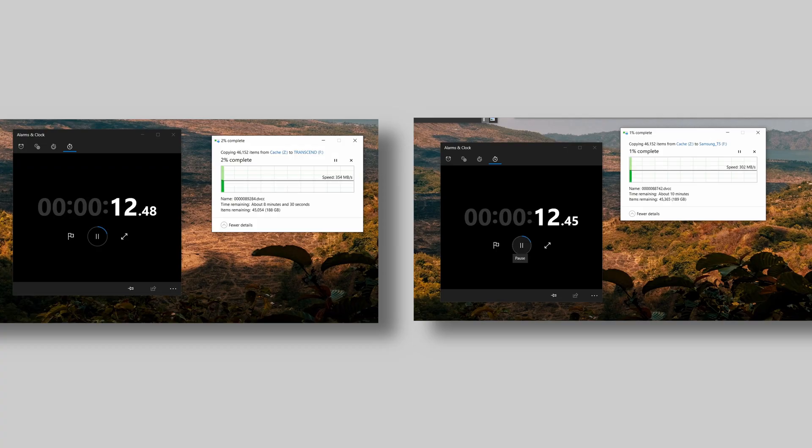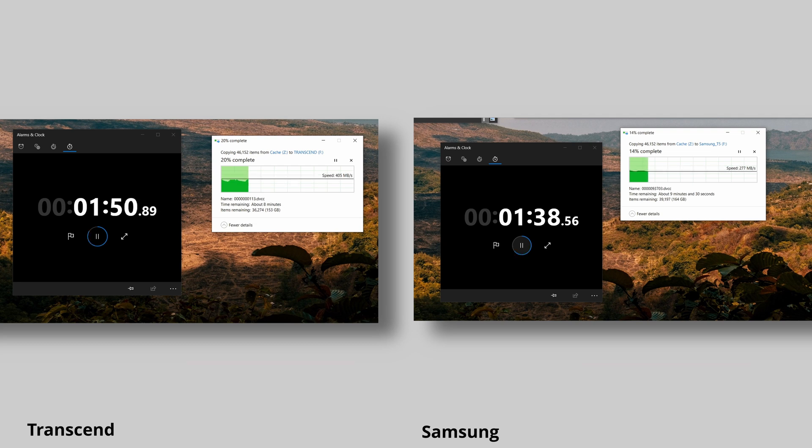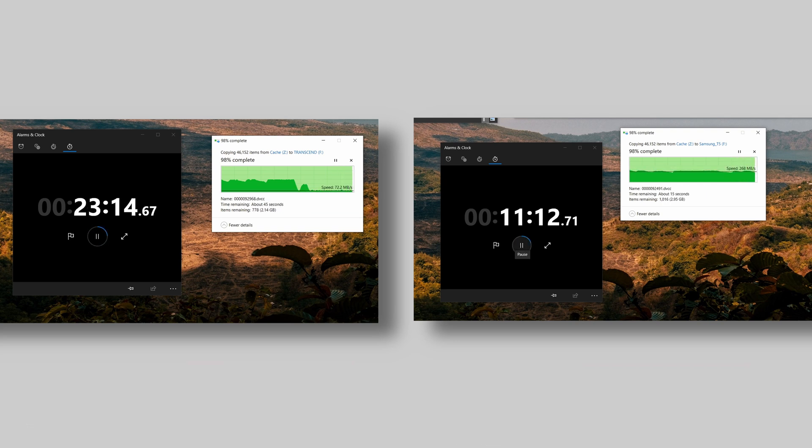Now on to more realistic tests. As creators, we constantly work on projects on the go, moving a lot of pictures and videos to and from portable SSDs. We transferred just short of 200 gigabytes of small files from PC to the portable drive and immediately saw the Transcend drive was about 100 MB/s faster than Samsung. But after approximately 100 gigabytes the transfer speed dropped to about 80 to 120 MB/s and never recovered. Both drives were noticeably hot towards the end of the transfer.